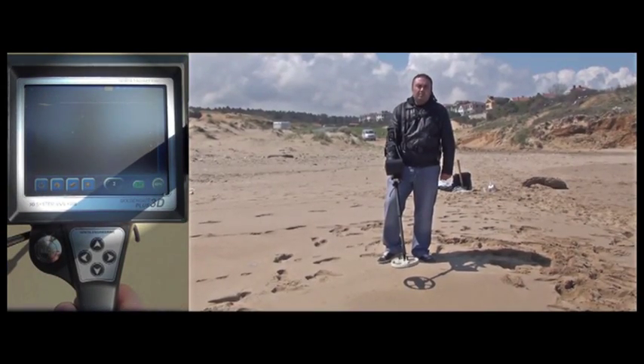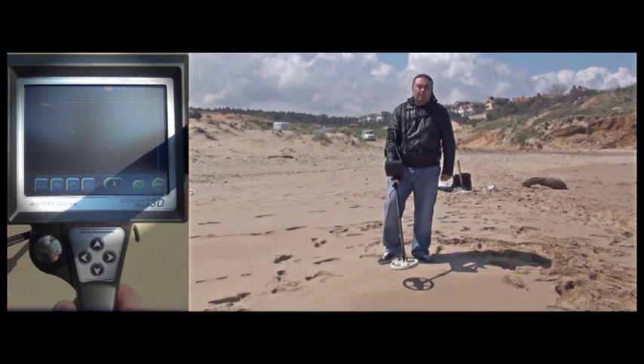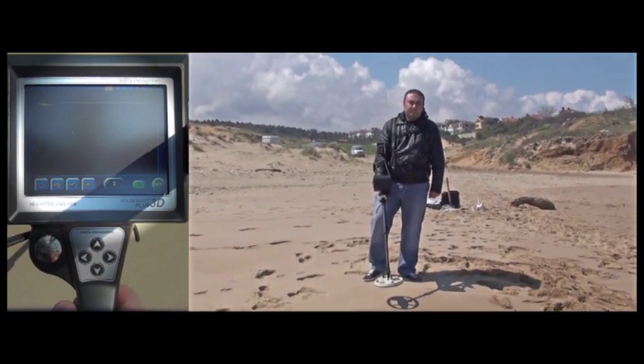Users usually search for pieces of jewellery such as rings, necklaces, earrings, etc. on the beach. Now we will dig a hole 20cm deep, bury a silver ring inside, and detect it.